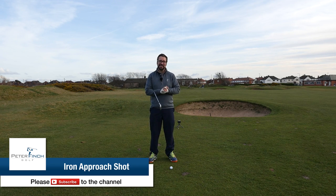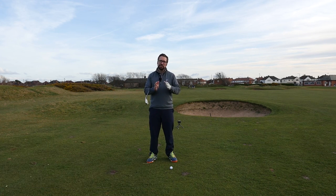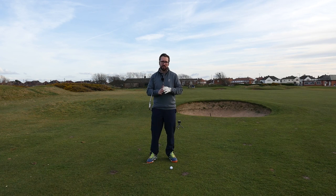Hi guys, Peter Finch here and welcome to the second hole here at St. Anne's Old Links. I've just played my punched shot which you can see in the last video, and I'm now on my approach shot into this par 4 green.